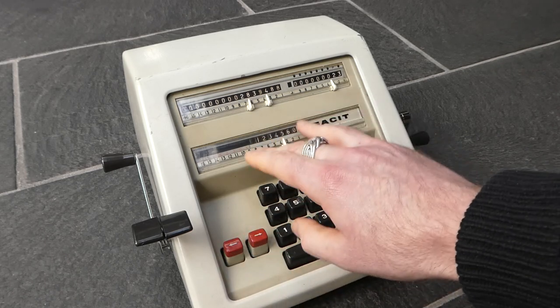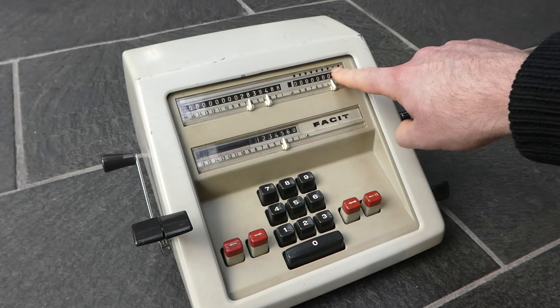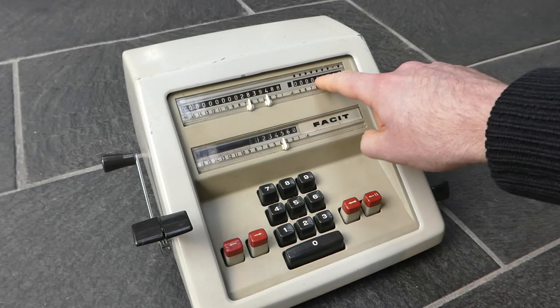As you move the input left or right, you see a small dot moving here above the counter to show which digit is the active one.